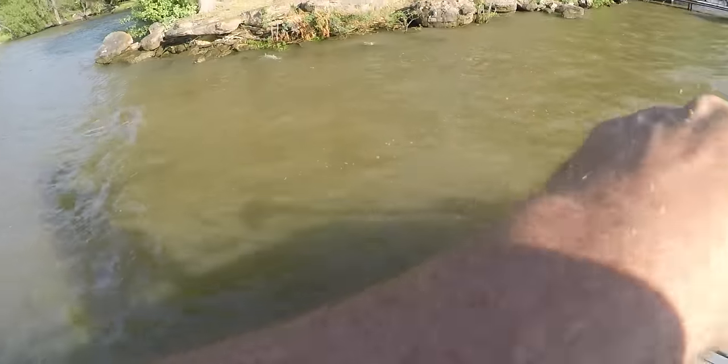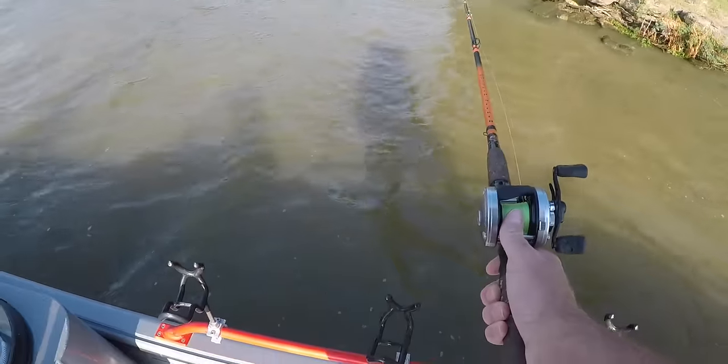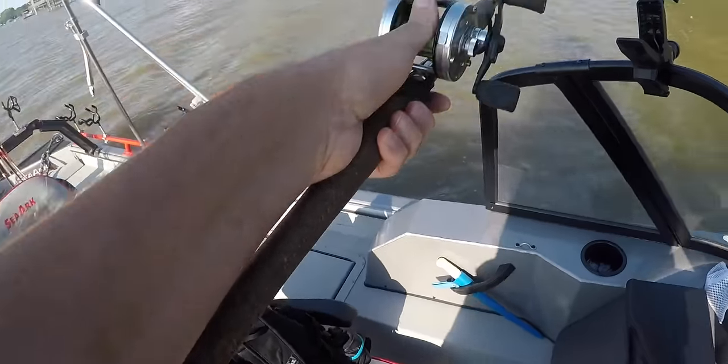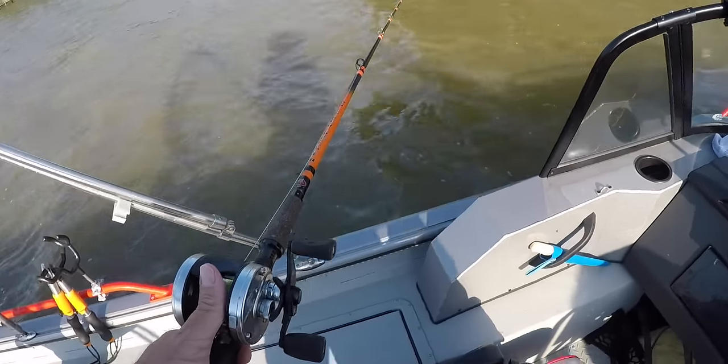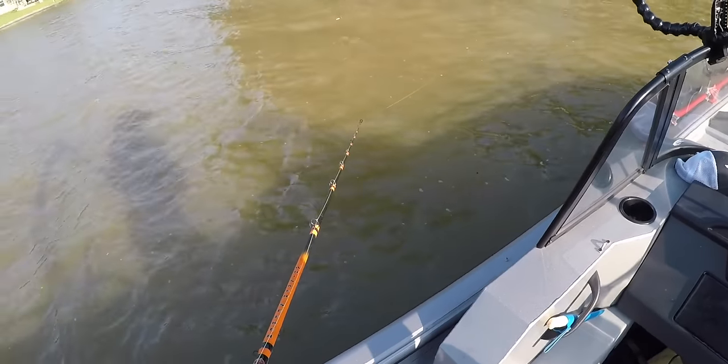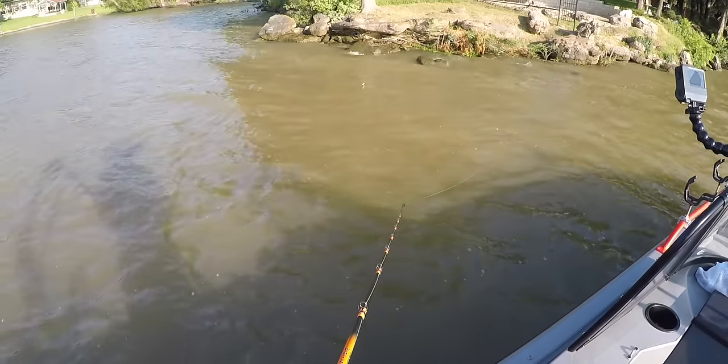That slack in the line is really causing problems for me. I'm going to go a little bit further up here and get upwind and try to see if I can keep that line a little bit tighter.